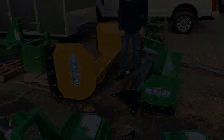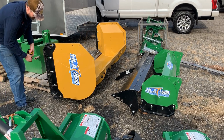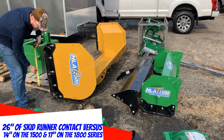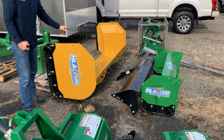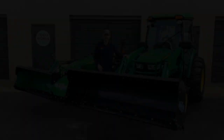With the 2500 series you still get those same features — the skid runner has roughly 26 inches of contact surface, and it's adjustable up and down. The cutting edge is rubber or steel, reversible and replaceable. This has been a brief look at HLA's new 1800 series snow pusher — this could be the one for you.